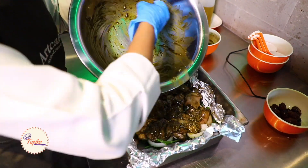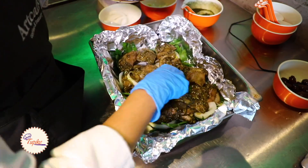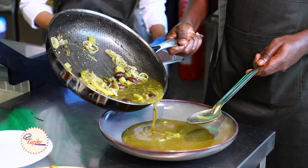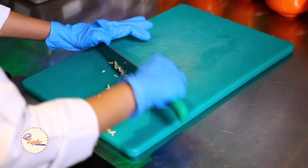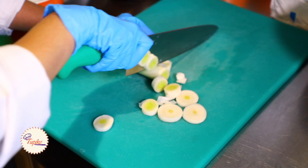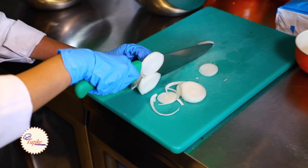Zaatar chicken - it's a Mediterranean dish. In kitchens it's very important to have a very sharp knife, rather than getting cut with a blunt knife.